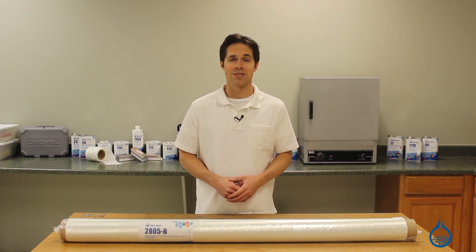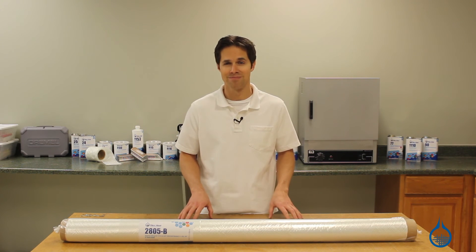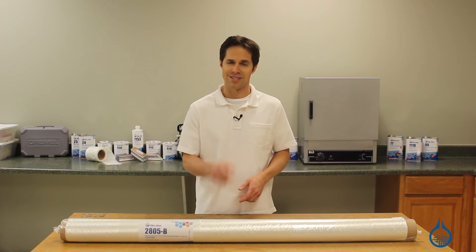Find out more about our complete fiberglass selection at Fiberglass.com or when you subscribe to this channel. Thanks for watching, and don't forget to like this video.